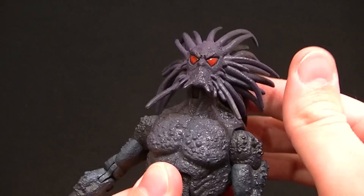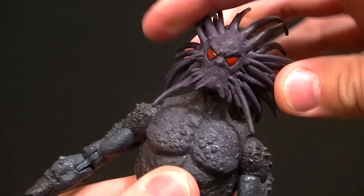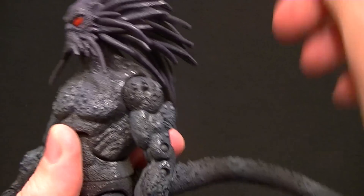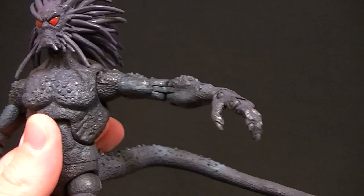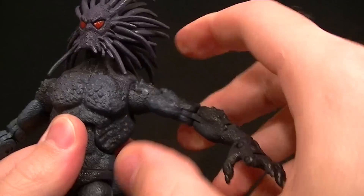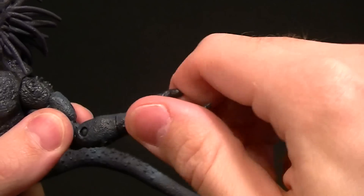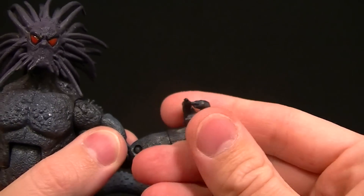The head articulation is really good — it looks up and down because we have that hinge, side to side, and you can lean it a little bit, and of course we have the rotation. The shoulders give you pretty good range of motion for being studded like that, so that's pretty good. Bicep swivel is fine, double jointed elbow, a wrist swivel, a wrist hinge, and a finger hinge.